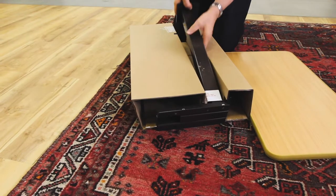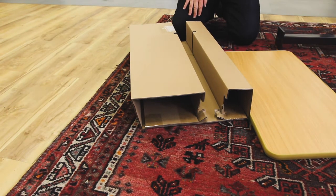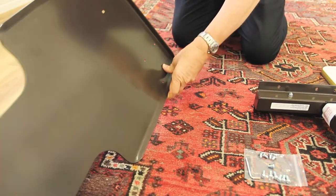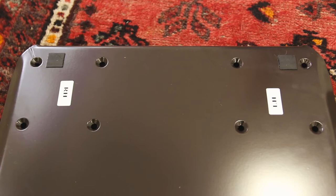Before setting up the table you need to decide which side of your chair you want the tabletop to overhang. Underneath the base plate, two markers let you know where to attach the column depending on whether you want the table on the left or right hand side.